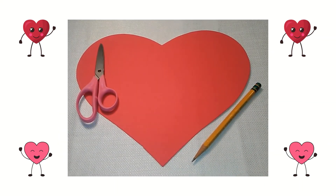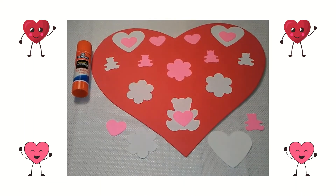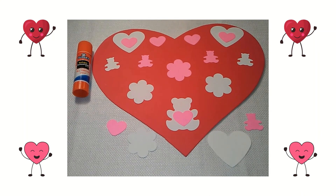First I drew a medium-sized heart on a piece of red cardstock. Then I cut out the heart. Next I glued my collage pieces on my heart.